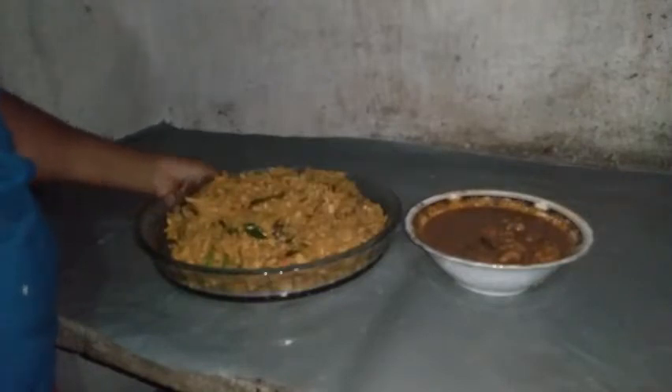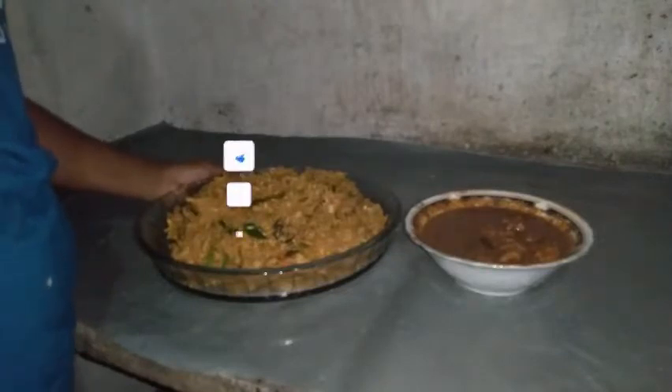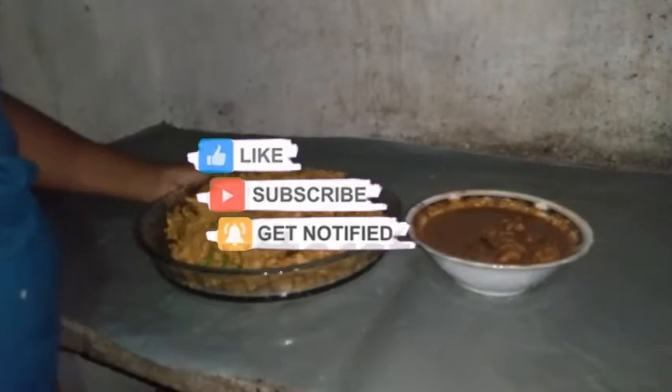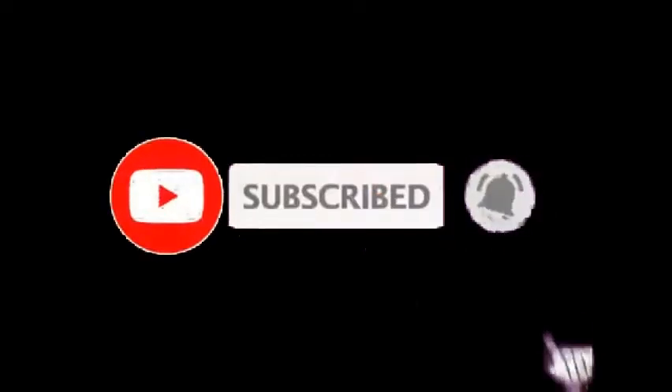Subscribe. If you have any questions, please like, comment, and subscribe.